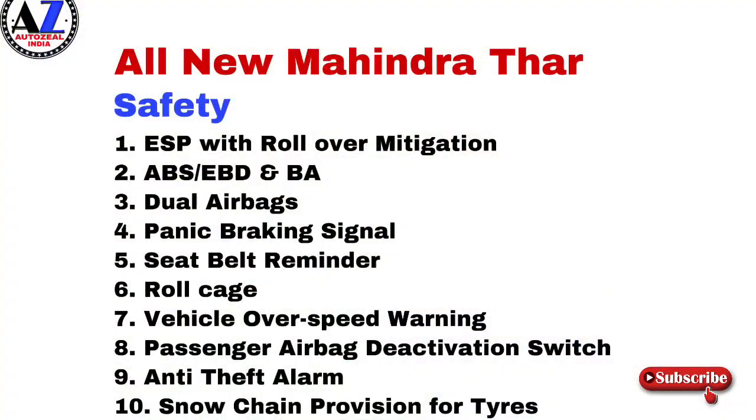बात करें safety की, तो इस गाड़ी में आपको मिलते हैं: Electronic Stability Program with Roll Over Mitigation System, ABS-EBD with Brake Assist, dual airbags, panic braking system, seat belt reminder, roll cage, vehicle over speed warning, passenger airbag deactivation switch, anti-theft alarm, और snow chain provision for tyres।